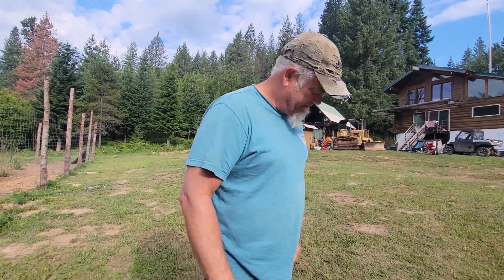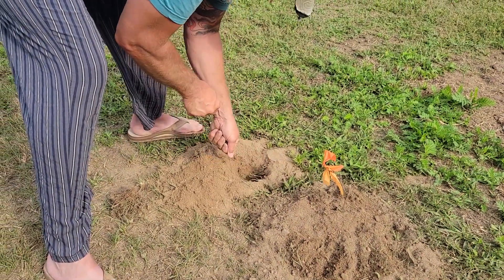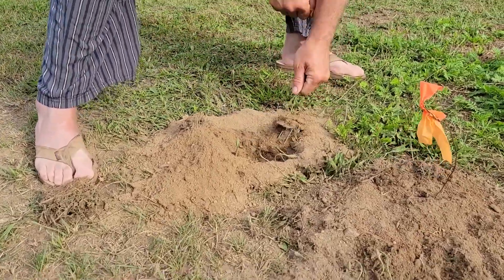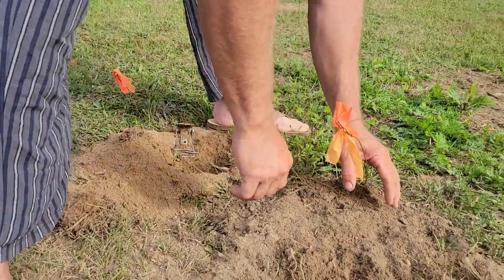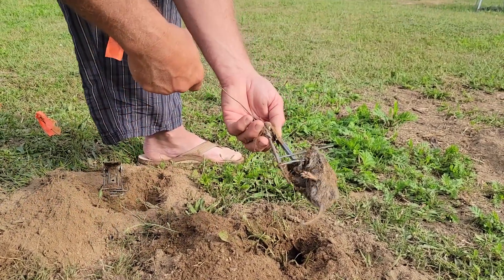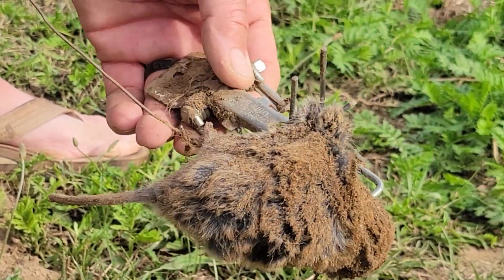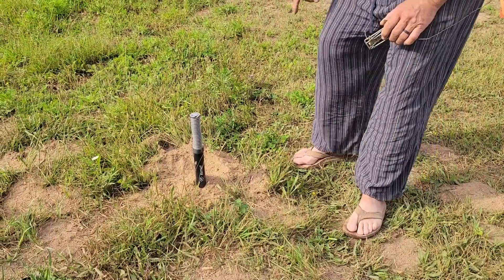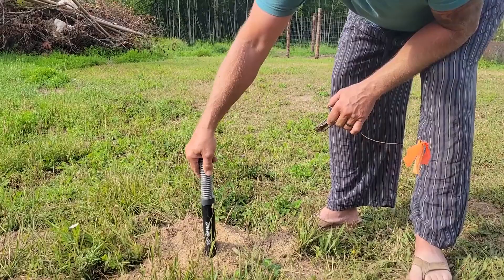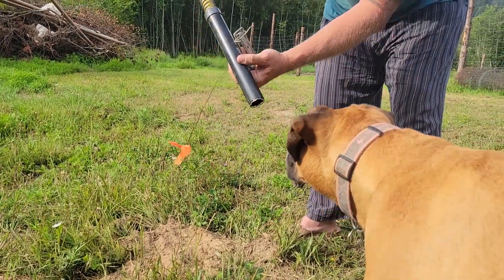We're going to check these out — this is a review of the GopherHawk versus the other traps. Nothing on that one. Oh — got another one with the Victor trap. Look at that. See how that thing pinches and kept him in there? He couldn't move. Those are nasty little boogers — not as big as the other ones, but definitely got another one. And I can see that the GopherHawk hasn't sprung yet — the yellow isn't showing. That's what it looks like when the Victor trap springs.